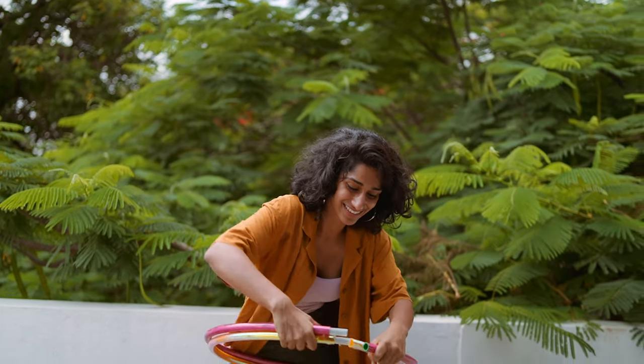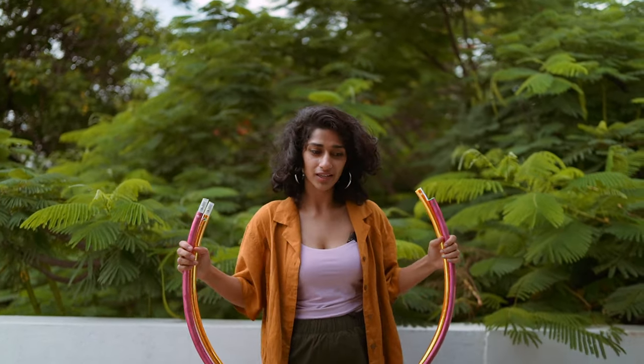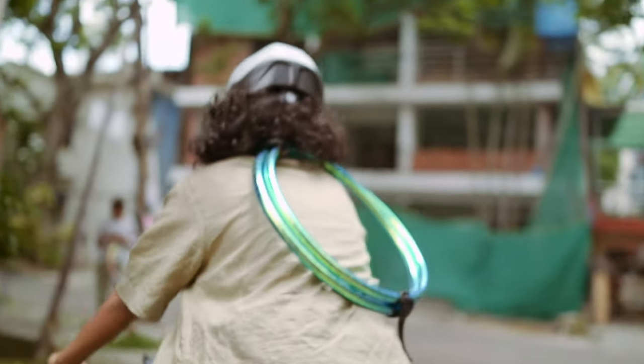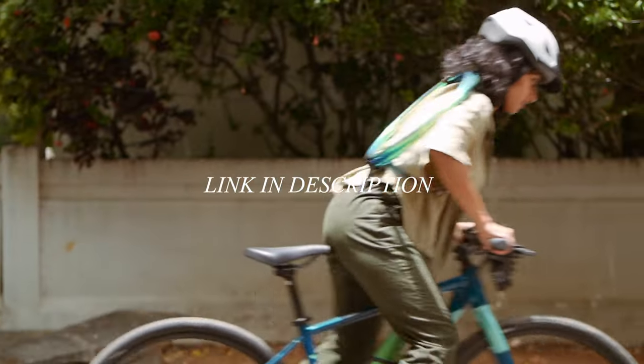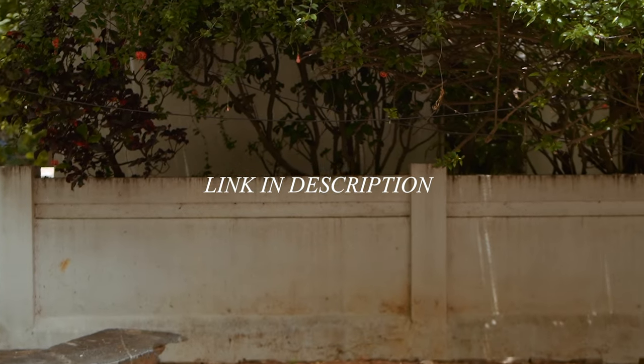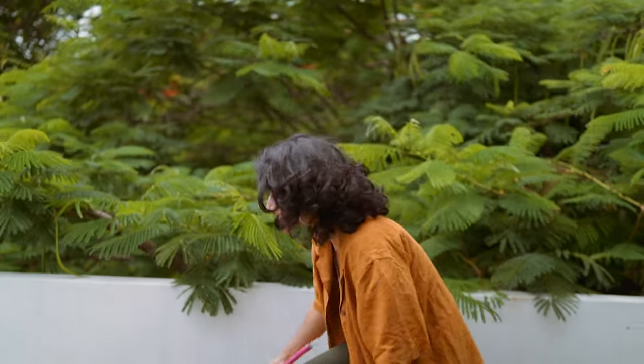There's free shipping for everyone. These are very limited in stock — on our website you can buy your hula hoop at hoopflow.com, link is in the description. Thank you so much for watching, I will see you next Thursday!